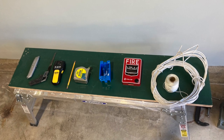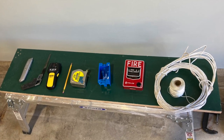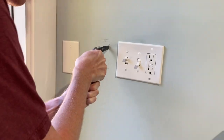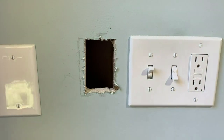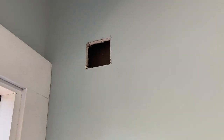Here are the tools I used for this project — not pictured are a drill and a level. I also used a couple more back boxes than just the one pictured here. The first step was to cut out a hole for the back box — here's the one for the pull station. I also added a hole up at the top for the notification unit, as pictured right there.